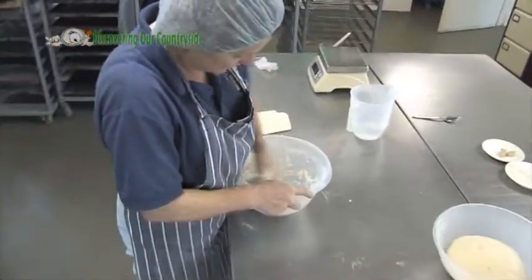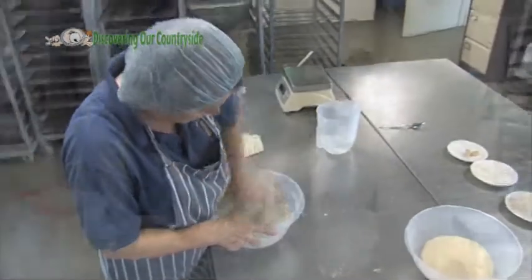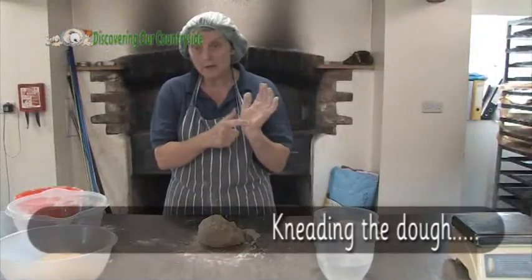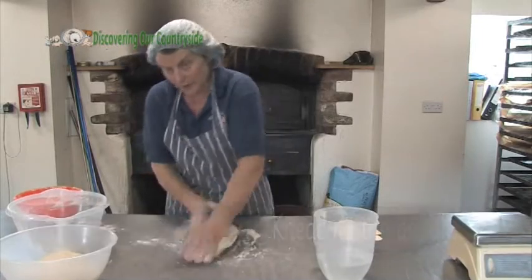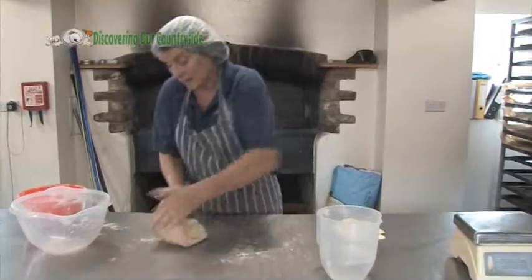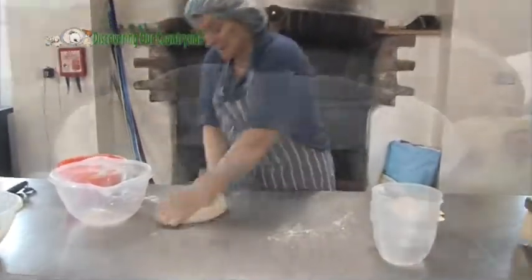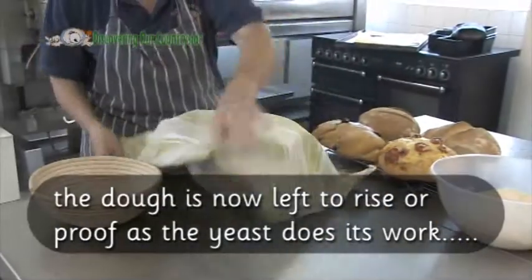Once you get everything put together in a lump, you use the ball of your hand — pushing it away from you and bringing it back towards you. We'll keep doing this for about six minutes. Then you want to keep it in a warm place to make everything happen.